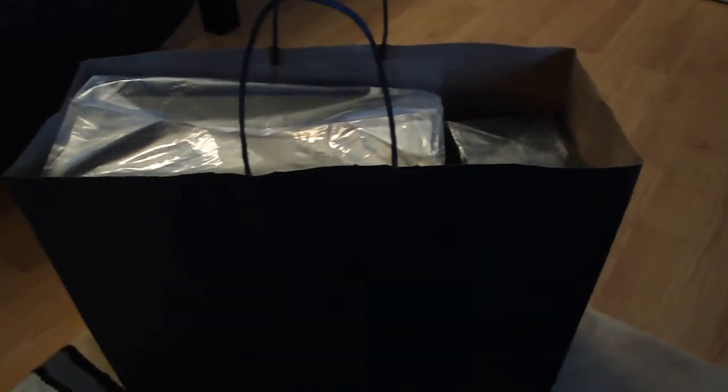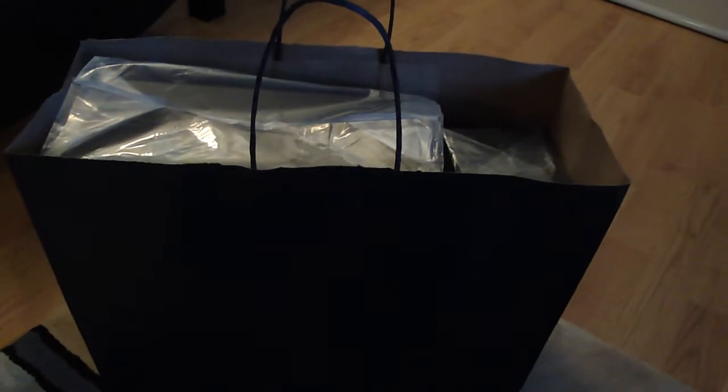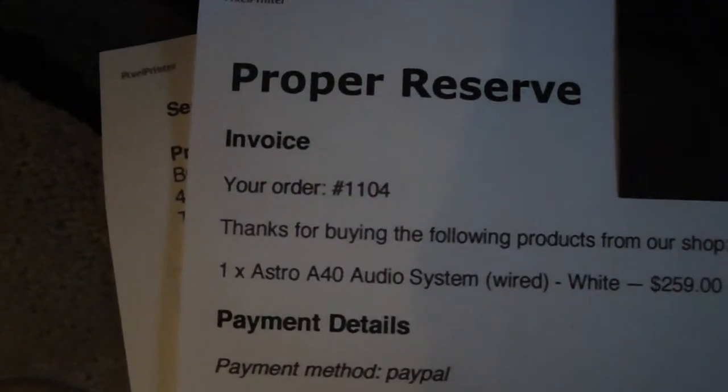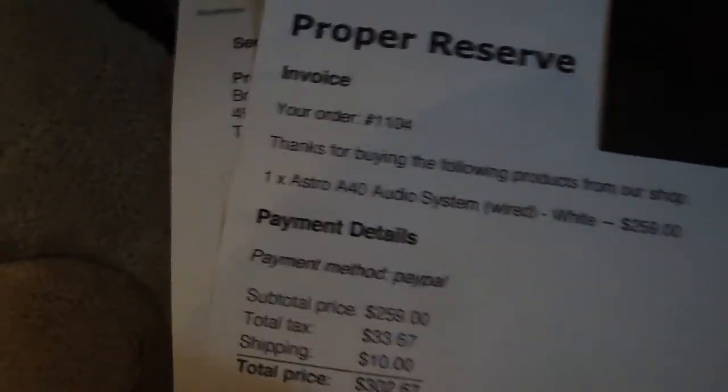Alright, hey what's going on guys, it's your boy Midnight here with an unboxing — something different, not a gameplay. It's going to be an unboxing of the new 2011 Astro A40s. As you can see it's not in the big box you usually get when you order online. That's because I live in Toronto and we actually have an Astro store downtown. There's a receipt — it's called Proper Reserve.